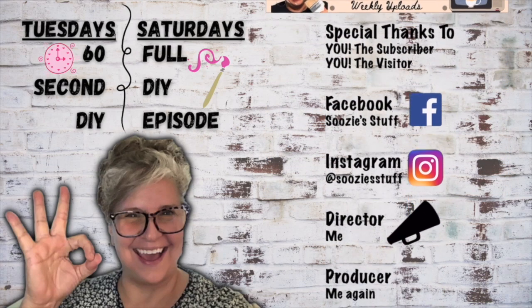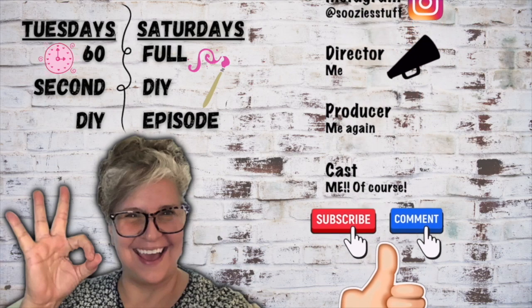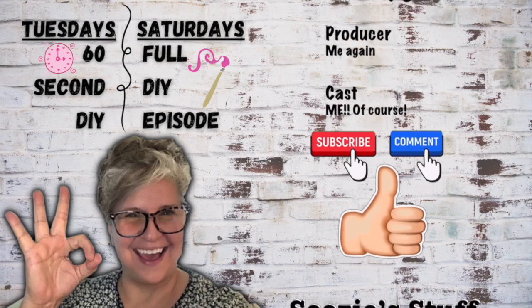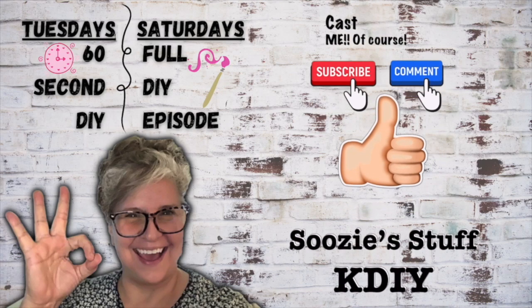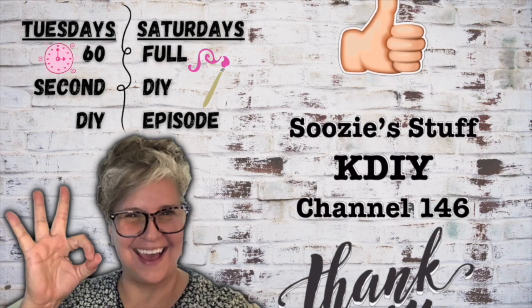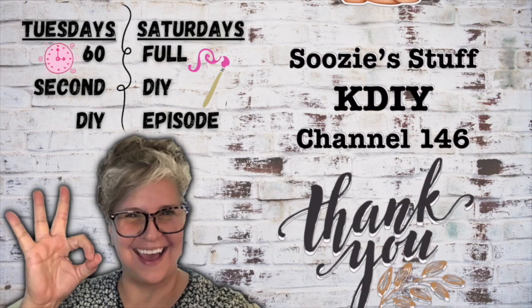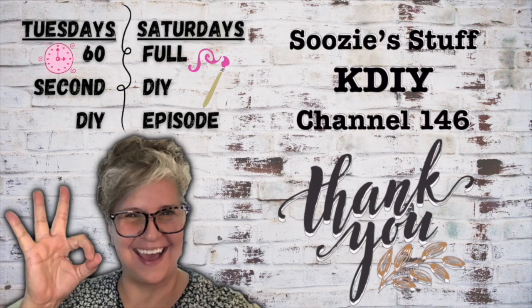Don't forget, on Tuesdays are my 60 Second DIY and Saturdays are my full DIY episode. I would love it if you'd subscribe and give me a thumbs up. And if you have time, say hello in the comments below. See you next time on Suzy's Stuff, KDIY, Channel 146. Bye everybody.